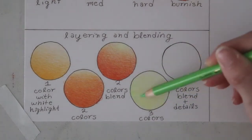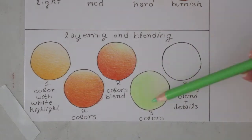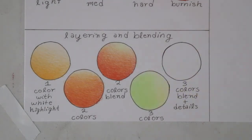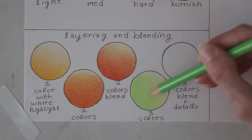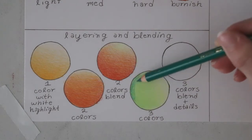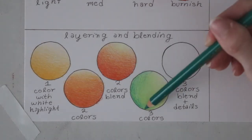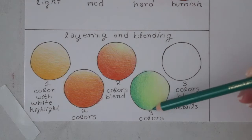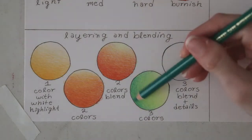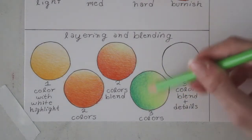Moving on to the fourth circle — when I do a three-color blend I like to start with my two lighter colors. So I'm merging the yellow into the lighter green to get more of a lime greenish color, and then I'm going in with my darker green as the shadow color, carefully blending that into the lighter colors. It really helps to first layer the yellow and lighter green so you have more of an undertone — when you add the darker green on top it's already kind of a deep color and looks really nice.